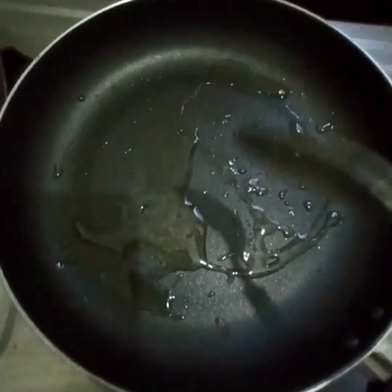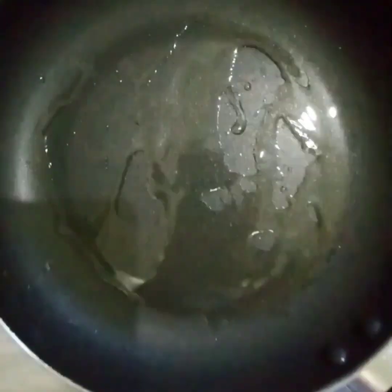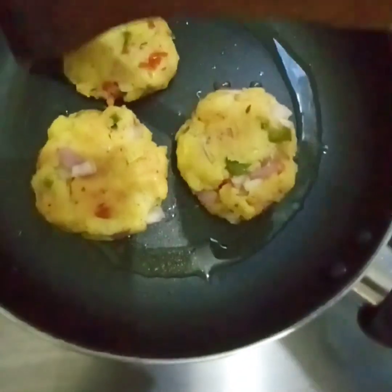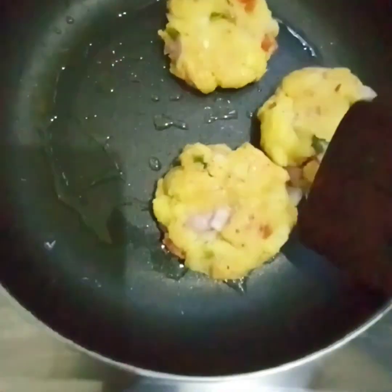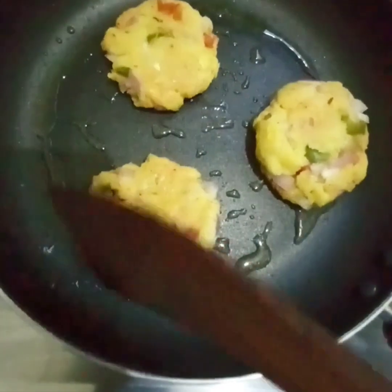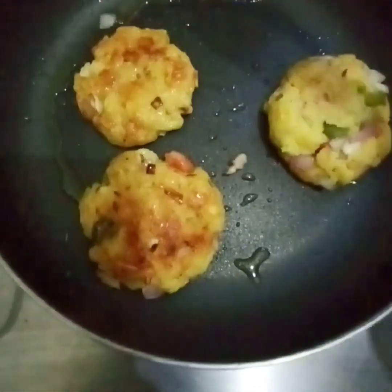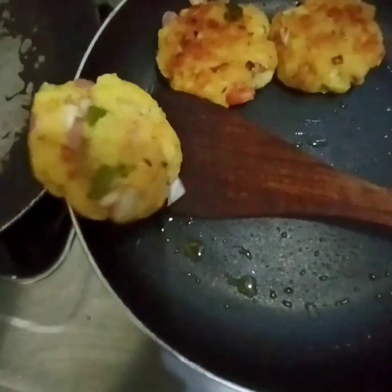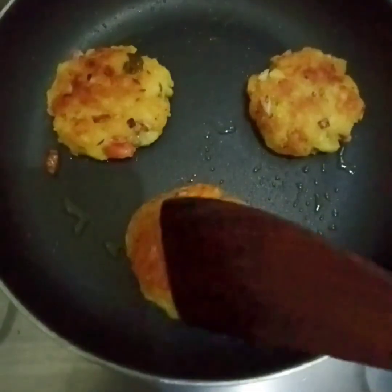In a frying pan I will add 2 tablespoons of oil. When the oil is not yet hot I will wait until it is hot, then I will add the patties — the second one and the third one. I will cook them on medium flame without touching them, until they are a light golden brown color.